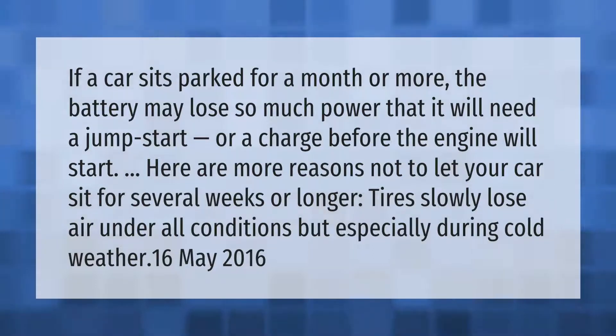If a car sits parked for a month or more, the battery may lose so much power that it will need a jump start or a charge before the engine will start. Here are more reasons not to let your car sit for several weeks or longer: tires slowly lose air under all conditions, but especially during cold weather.